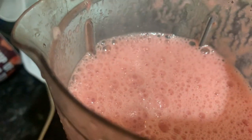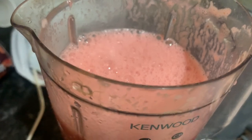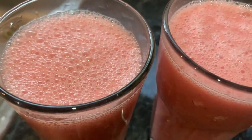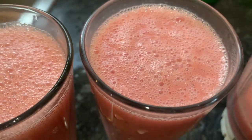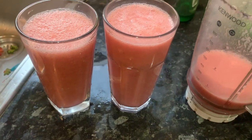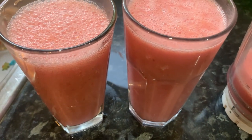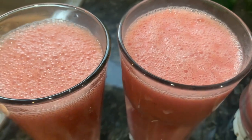And the smoothie is done — there we are. All you need to do if you have ice is just tip some ice on top and serve. Nice strawberry and watermelon smoothie.